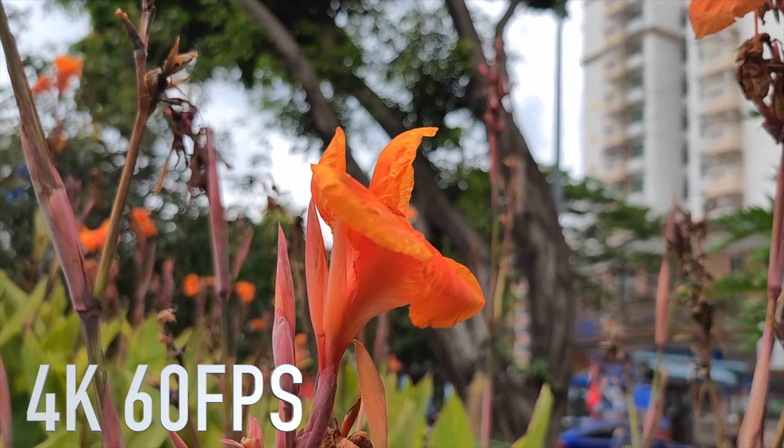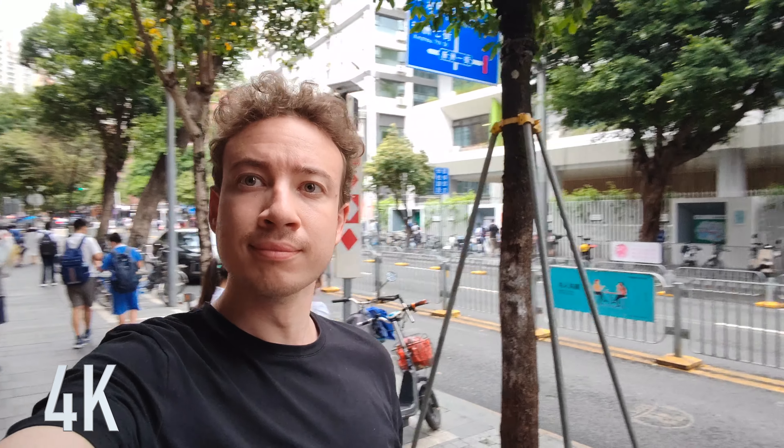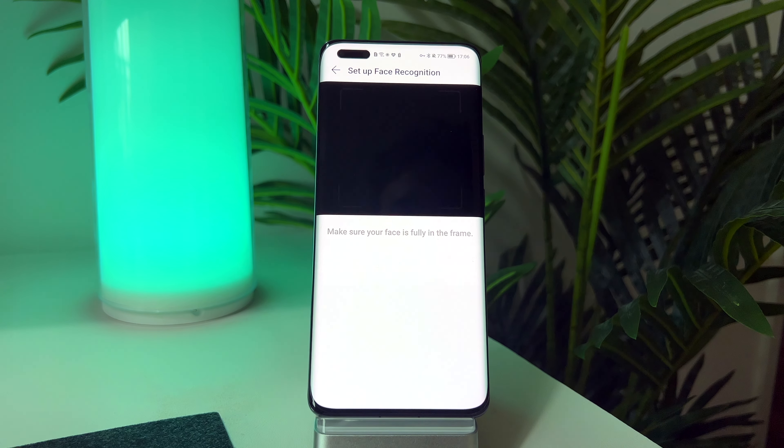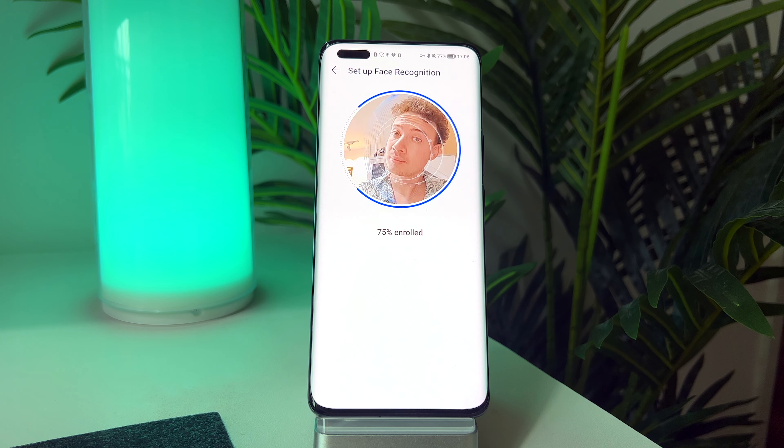Now the camera cutout on the front is cool, because not only can it shoot in full 4K — which nearly every other flagship Android phone can't do — but it can also take super ultra-wide selfies. And the sensor next to it is an actual real 3D face ID system, not the normal 2D systems we see on most other phones, including the Samsung Galaxy S22 Ultra.